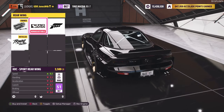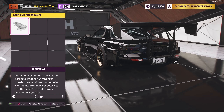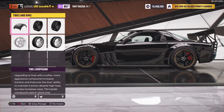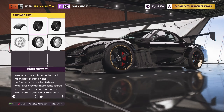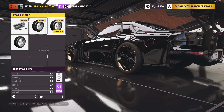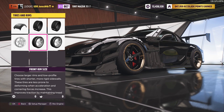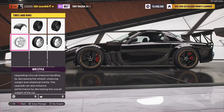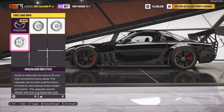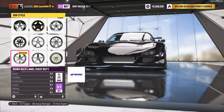I would have gone with a duck-tail build but it doesn't suit this body kit at all, so we went with the big wing. For tires and rims, we have the drift tire compound — a 265 in the front and a 275 in the rear — with 18s front and rear. Unfortunately you can't change the track width on this car, but the stance looks good. For the wheels we have the multi-piece rim style, the Work Back Label Zeese BST1s — these cars look really good.